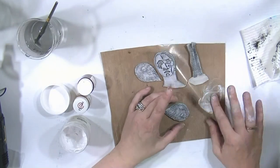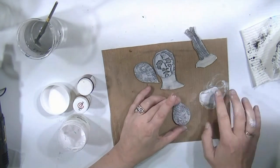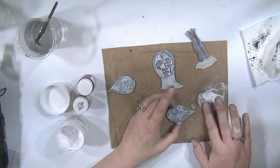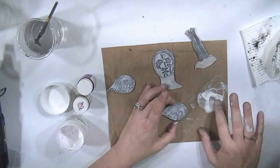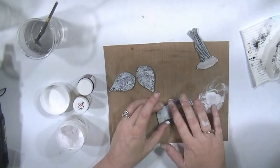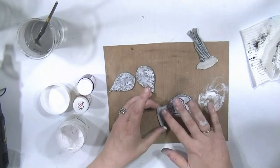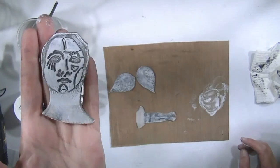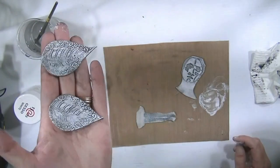The only color I don't go back in with is black — but on these little Das clay air dry pieces I'm just constantly building up the white. You can see how different they look now already just with the white over the top — I love the way it shows up those raised areas.